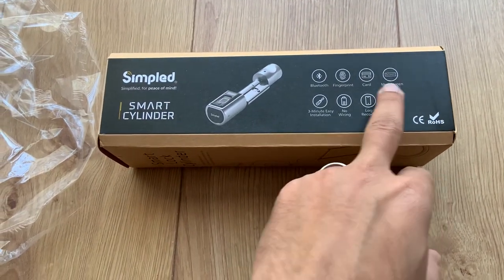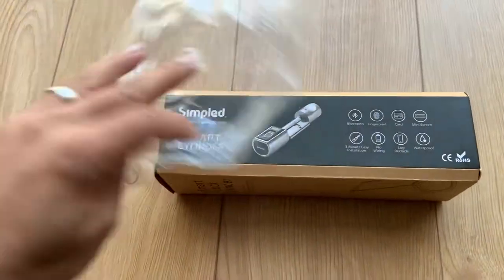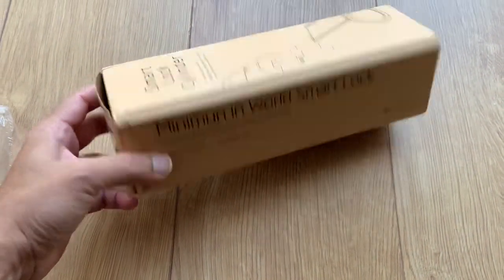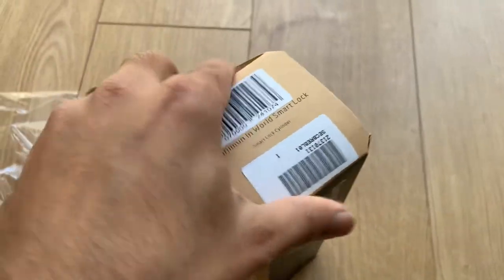It does have a mini screen, as I mentioned before. I just took the plastic wrap off — this came sealed, unlike the last box. So let's see what it looks like. It came in a box like this, a simple cylinder lock. Let me go ahead and open it.